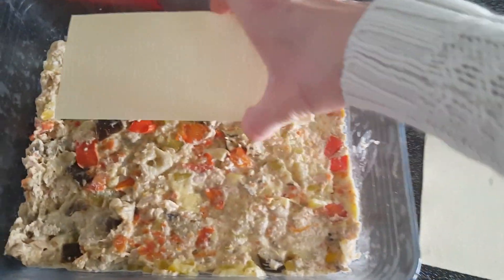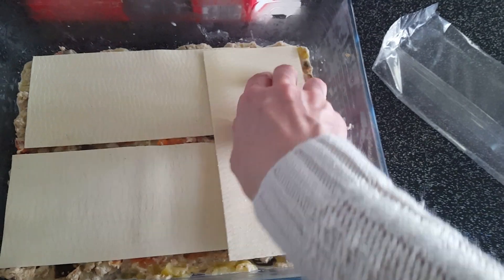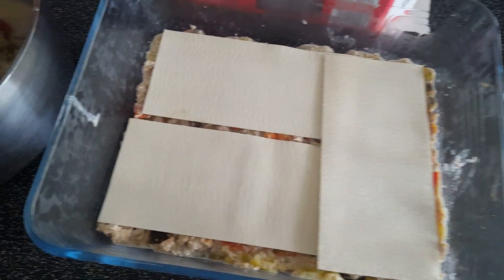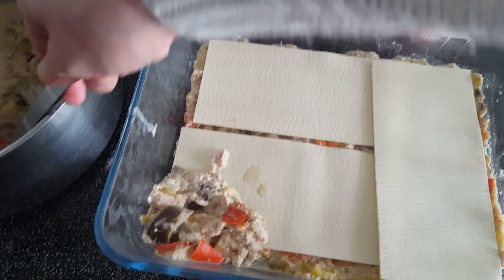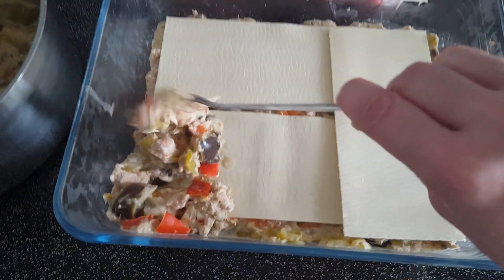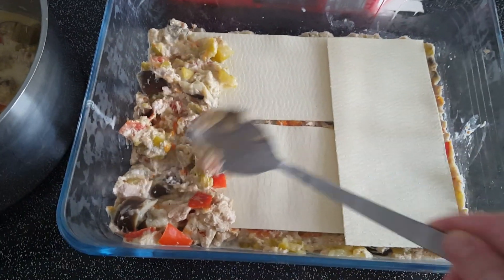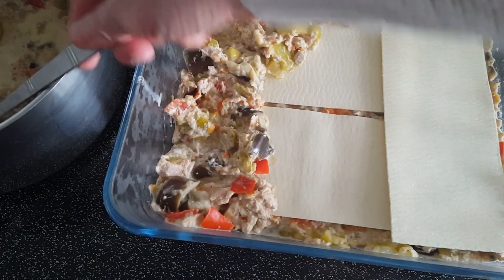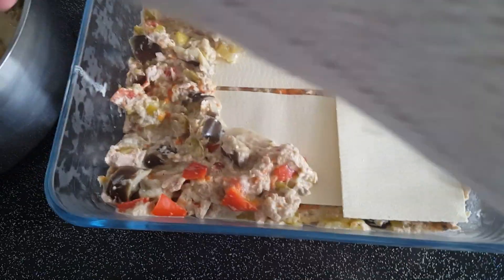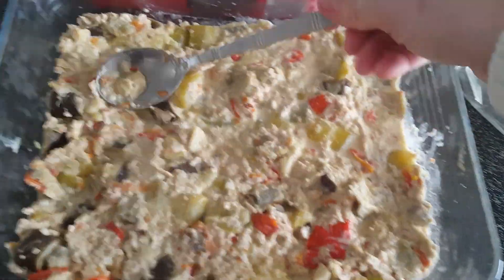Je rajoute encore des pâtes de lasagne pour faire un deuxième étage, et je remets une couche de ratatouille au thon. Si vous avez des idées de recettes que vous aimeriez que j'essaye, ou si vous avez une chaîne YouTube, dites-le moi dans les commentaires et j'irai voir votre chaîne — peut-être qu'il y a des recettes que j'aimerais refaire. Voilà, j'ai fini ma deuxième couche, j'étale bien.